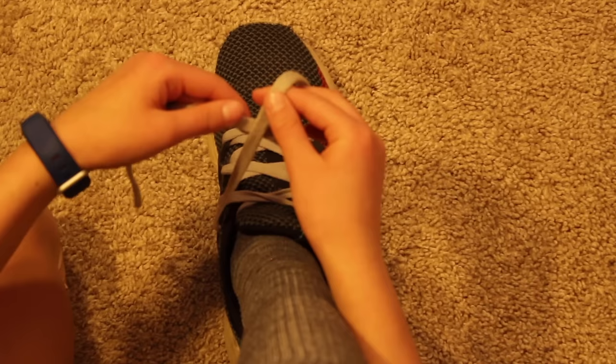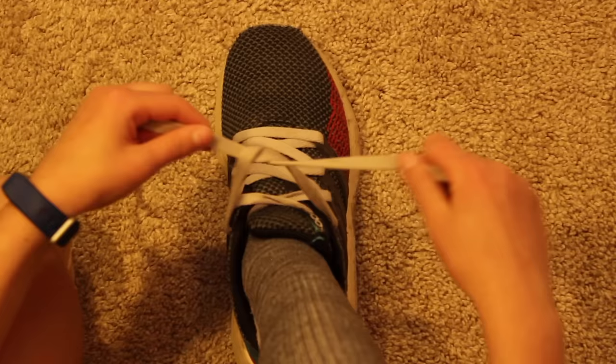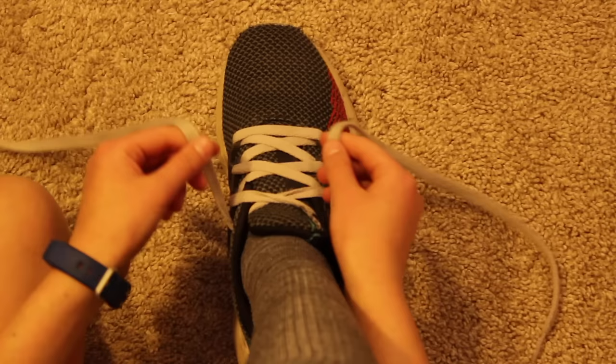Step 1: take your left lace and your right lace and cross them to make an X. Then you pinch where they meet and take this lace, put it under, then pull them tight.